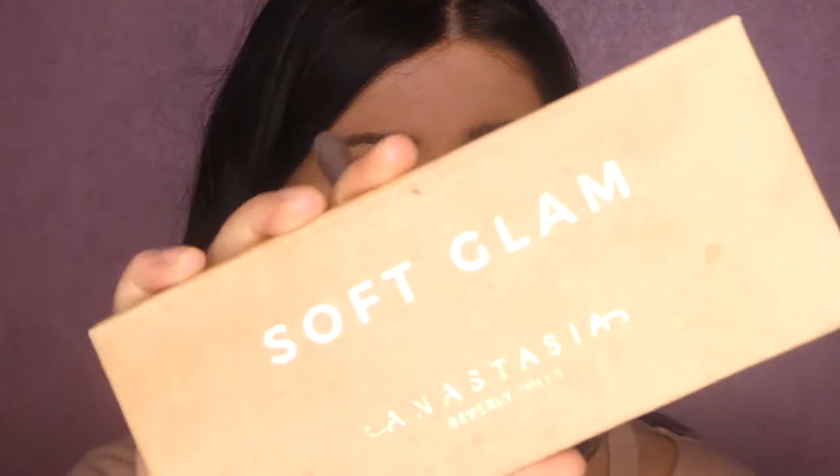Welcome back to Melissa's channel. We're going to start off with this makeup tutorial. Going to put that all over my chin — don't know what it is but I'm going to stick it on anyway.